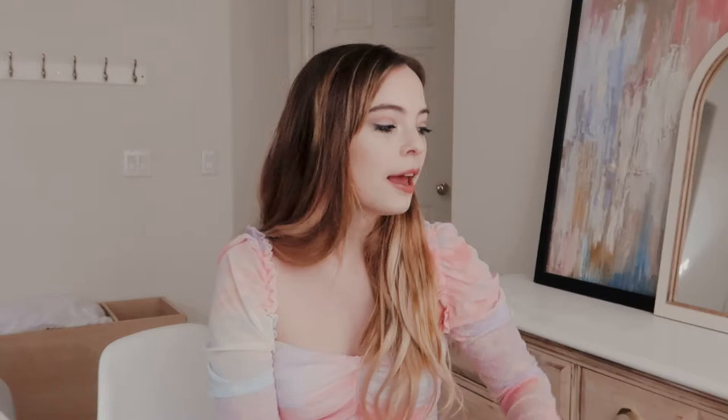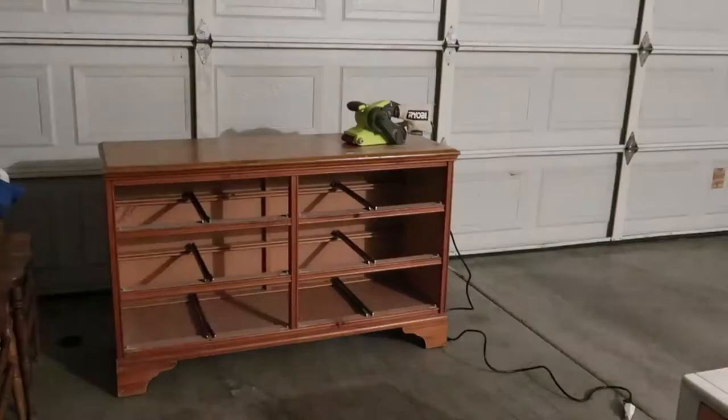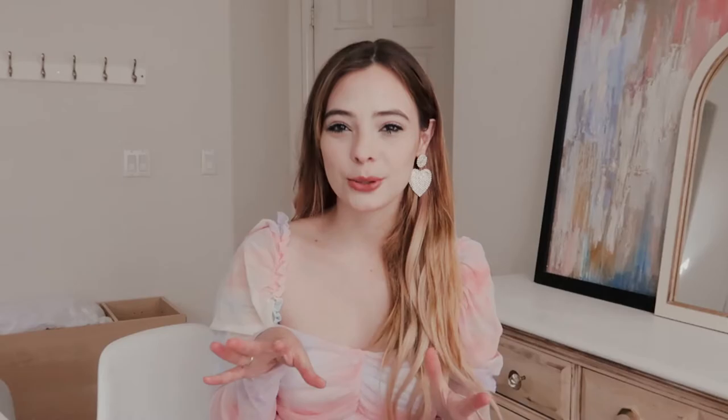I found some nightstands on Craigslist that I painted, and I've actually repainted them since the last update, so I'll show you those. And then this dresser here — we did a little upcycle, so it looks totally different than before. In the part two video I was going for more of a colorful, fun vibe, but once I started putting it together I decided it looked a little too youthful, like a little kid's room. So I switched it to a more neutral look, to keep it mature, because I'm an adult.